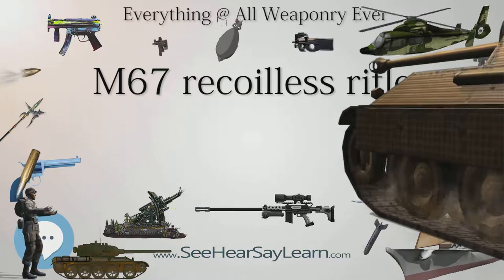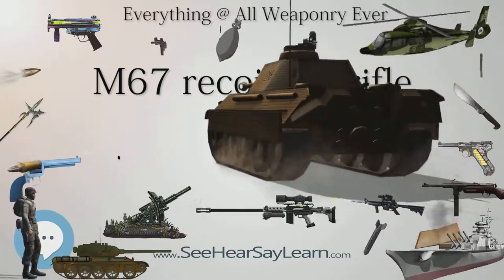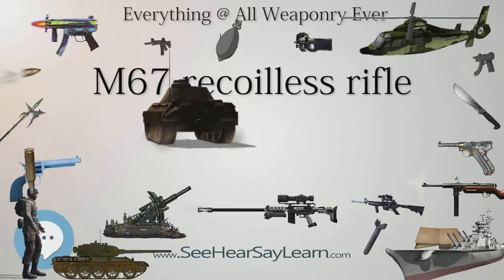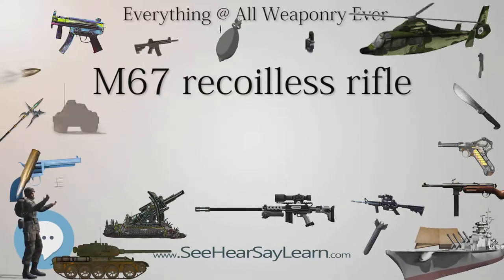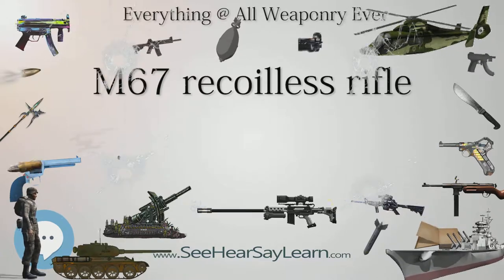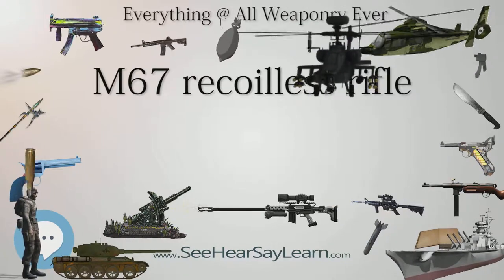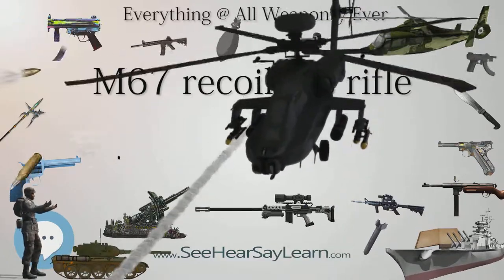It is a direct-fire weapon employing stadia lines to allow simple range-finding, based on a typical tank target bridging the lines once in range. Introduced in the early 1960s to Army and Marine Corps service, the M67 was used in the Vietnam War together with the much larger 106mm M40. The M67 proved a reliable and effective weapon, though it was primarily used against personnel and fortifications in combat.